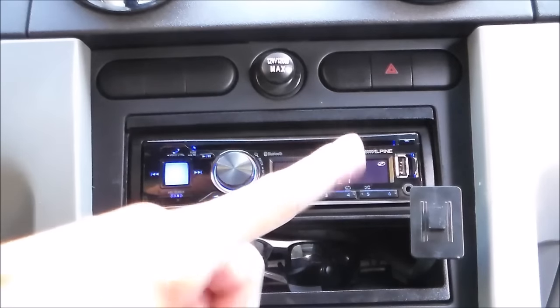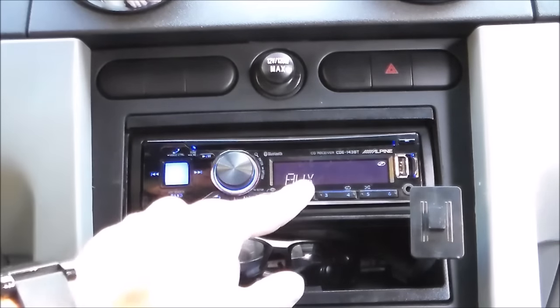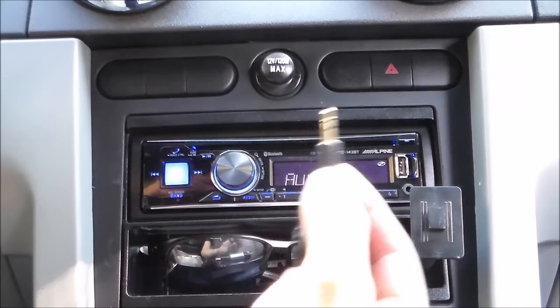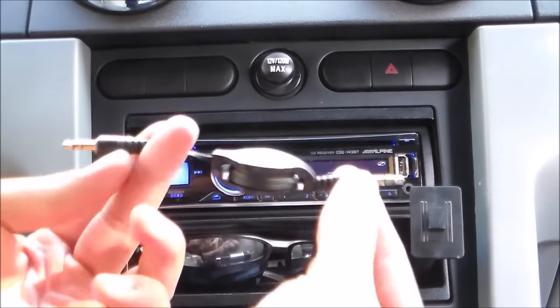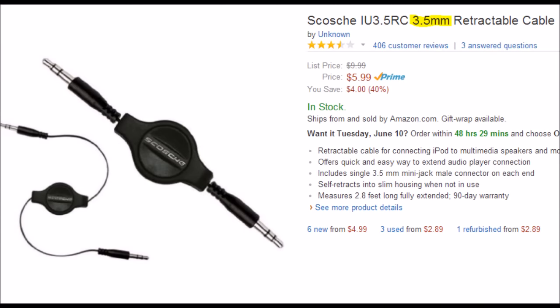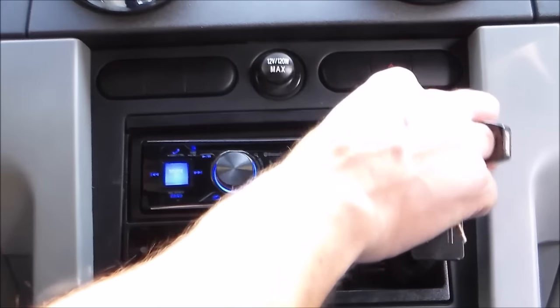Hey guys, Tampa Tech. I'm going to show you a few ways how to connect your phone to your car radio so you can play music through your car speakers. Step one is to select aux, then plug in your connector — like this one you can get at Amazon or at AutoZone.